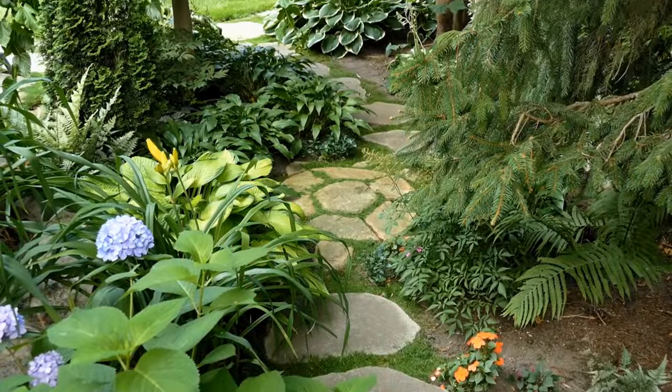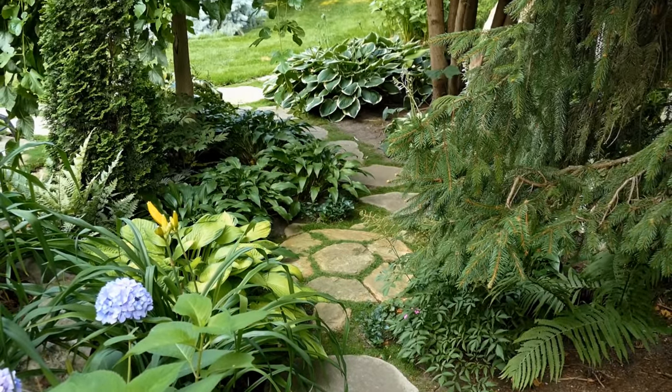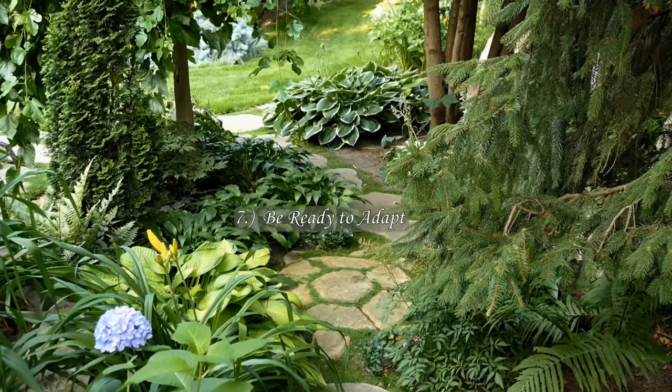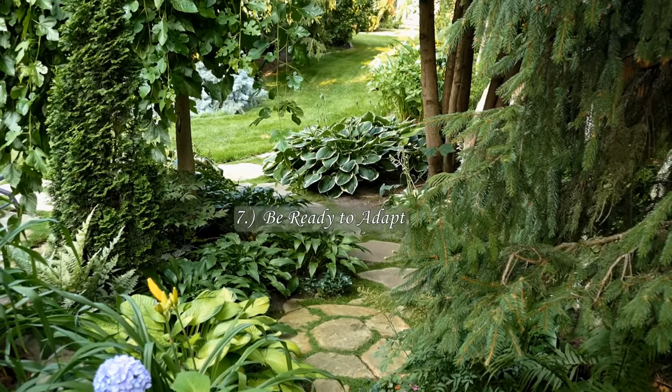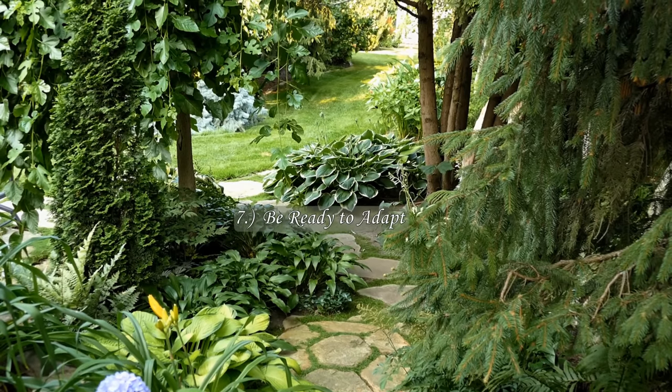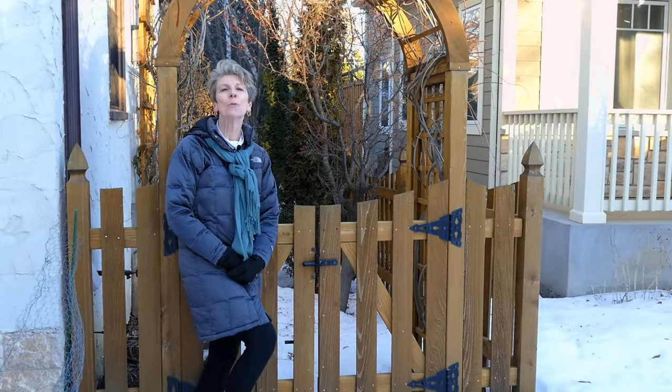I believe we've reached the end of the path and this garden design project, at least for the time being. The garden will continue to evolve and we as gardeners will continue to adapt. Therein lies the challenge and the joy. I hope you enjoyed the stroll down the narrow side yard garden path and took away some ideas that you might try in your own garden. Thanks for watching.